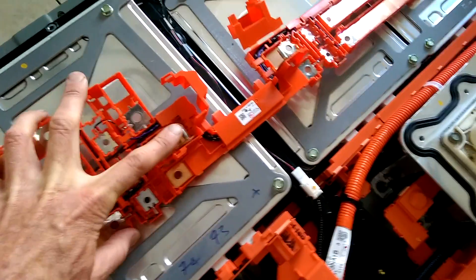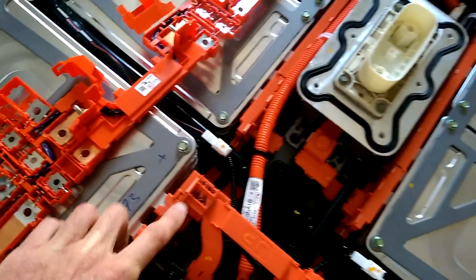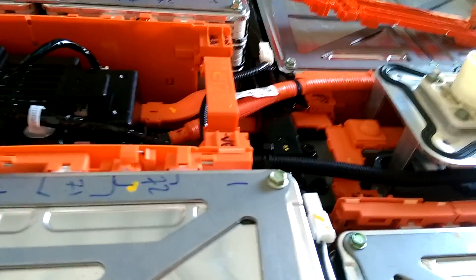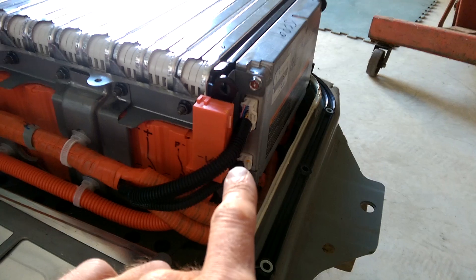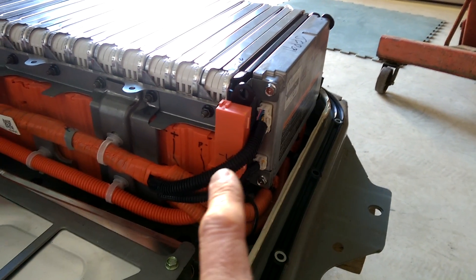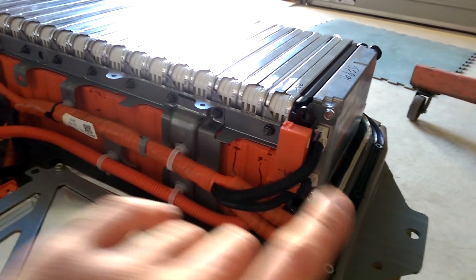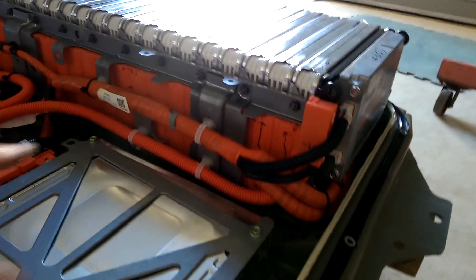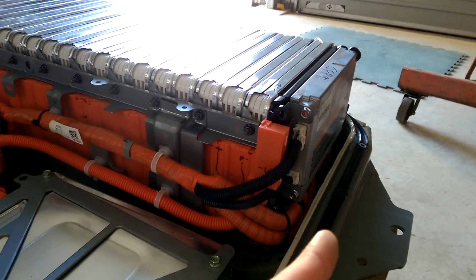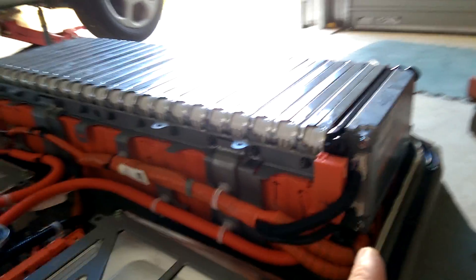Here on the generation 2, that's where the connector to go across the pack is — the equivalent of this. On the generation 1, it's up top. This means that all of the sensing leads that go into the battery management computer are different. So if you do like we did and just assume that you can put your generation 1 computer onto your generation 2 loom, that guy gets cooked — and then you learn all about how to reprogram computers. We won't go into that right now.